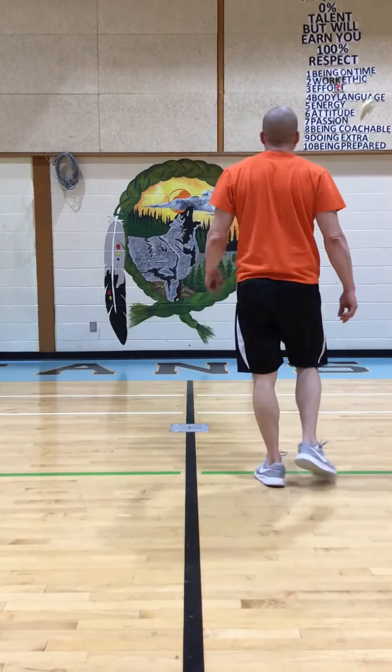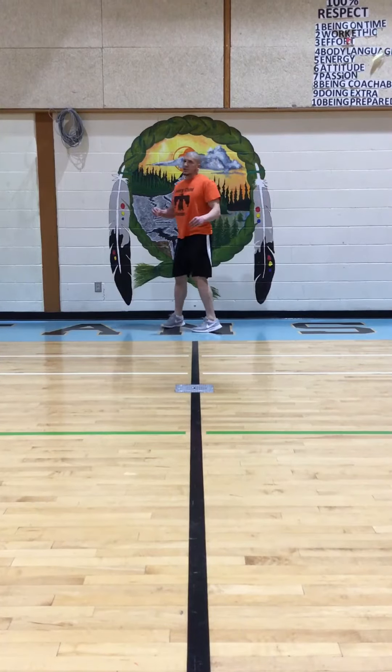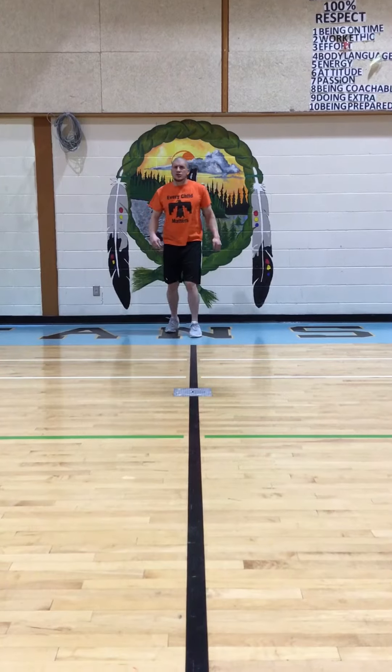Those are walking B-steps. Now we're going to do a couple of B-steps at skipping pace, so it's a little bit quicker. It's going to look like this.